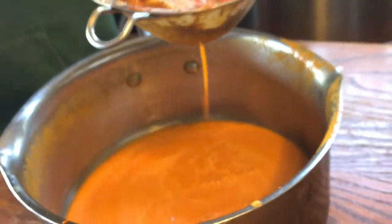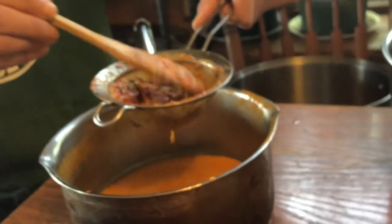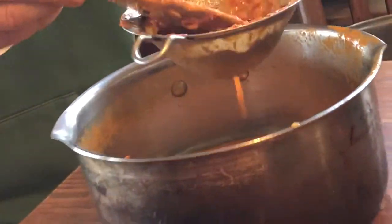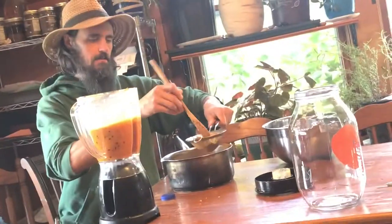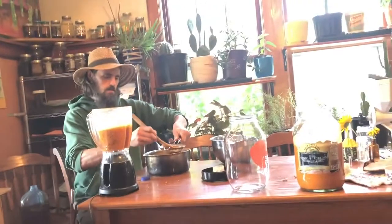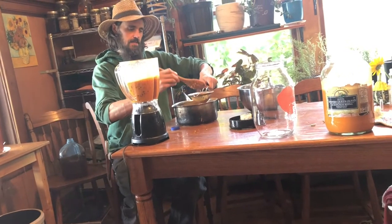Nice foamy orange. Interesting thing about the seaberry — unlike most fruits, it has a very high oil content. Very nutritious for you. It's one of the few fruits I know of that is rich in omega oils, and I'm talking about the juice, not necessarily the seeds.